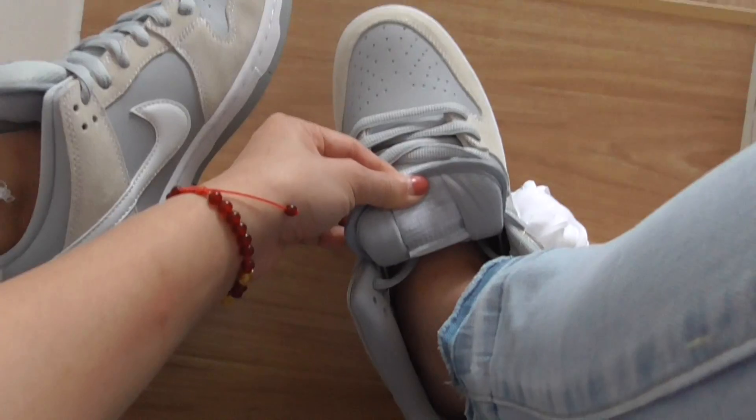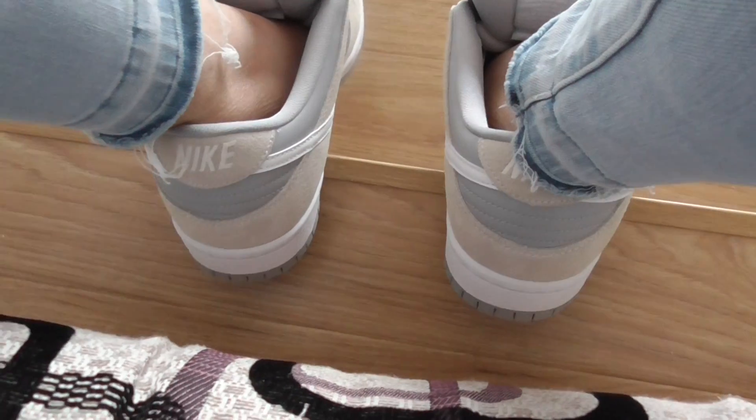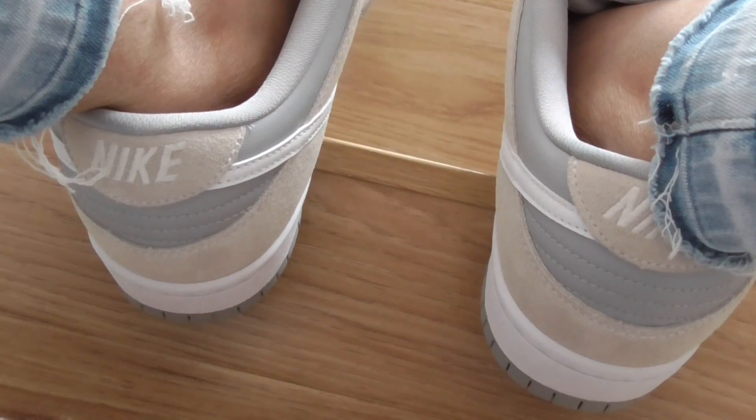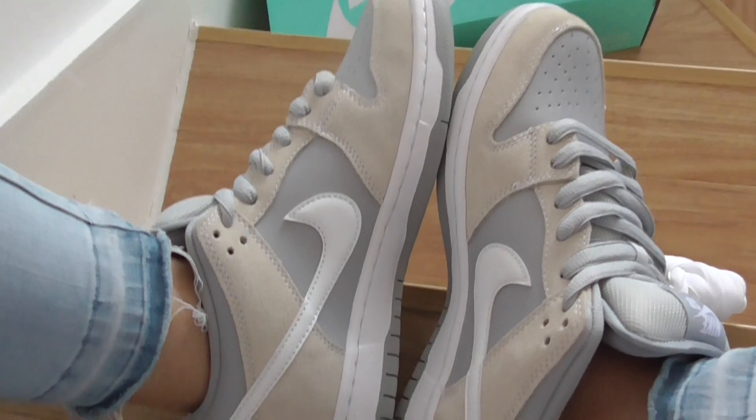Nike SB — and the sponge will be short here. And the heel part has the Nike swoosh, Nike in white stitching here. And the swoosh on the other side, the Nike shoes.